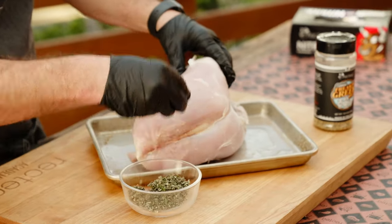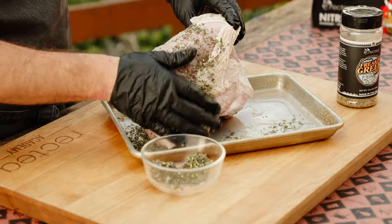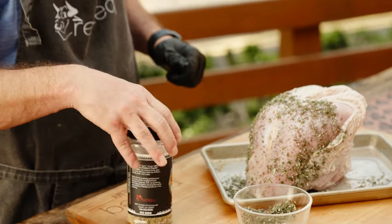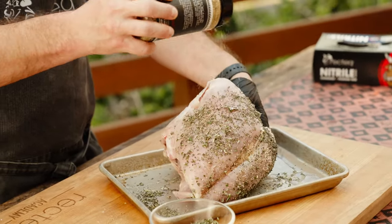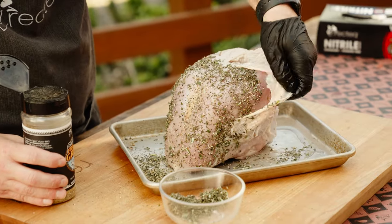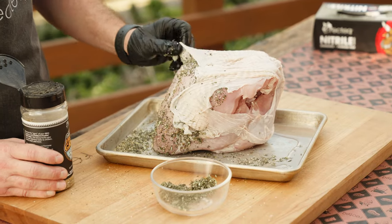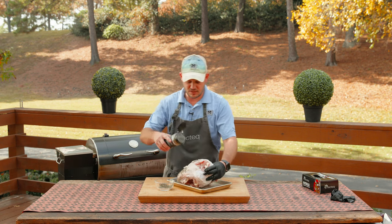We've got some chopped sage, rosemary, and thyme, and we're just gonna give it an herb crust underneath the skin. We're also gonna take some of that Coldest Freaking Greek seasoning because it is the holidays, and we're gonna season that up as well. Then we'll pull the skin back over the top and season the top — that skin's gonna give us good moisture and flavor to that bird. You can spray this with olive oil if you want, or if you really want to elevate your game you could put some butter underneath, but to each their own.